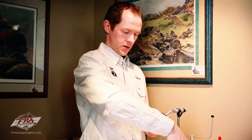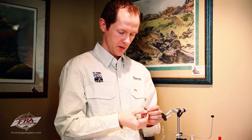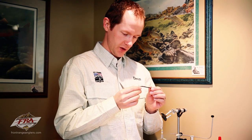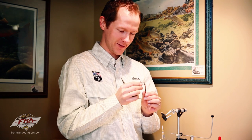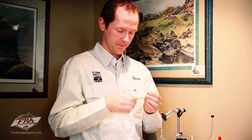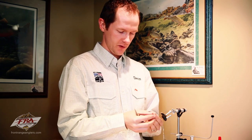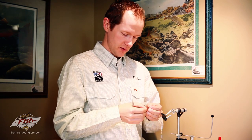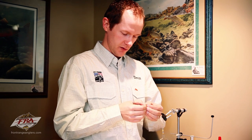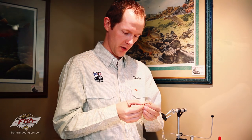Now I've got some rusty brown goose biots here. Let's see if we can get a couple good ones. This one must have gotten hammered in my tying bag, but I can probably get a couple that will work. You want good clean tips on these — these are a little ragged, but if they're beat up you can always trim them with your scissors to make them better.